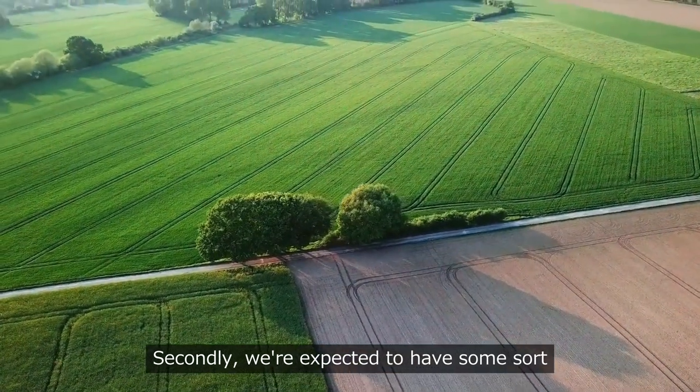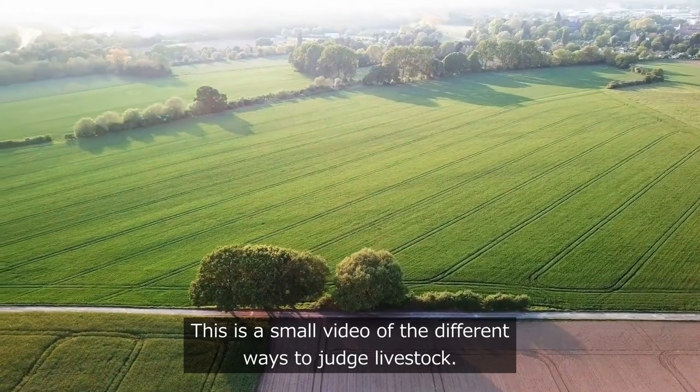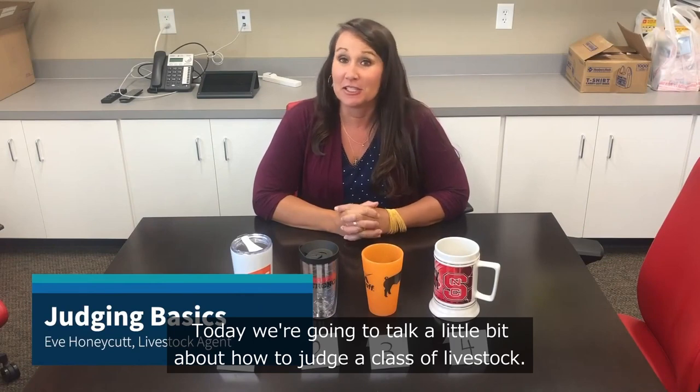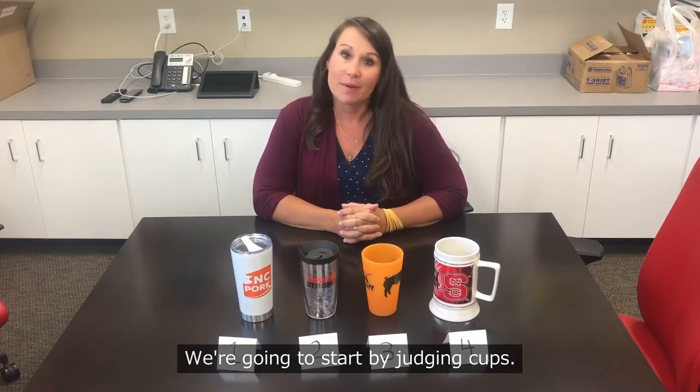Secondly, we're expected to have some knowledge about livestock and their quality of produce. This is a small video on the different ways to judge livestock. Today we're going to talk about how to judge a class of livestock. We're going to start by judging cups.